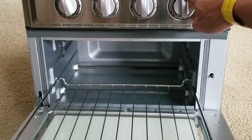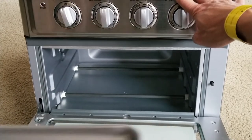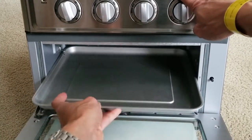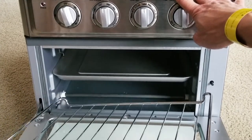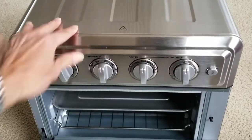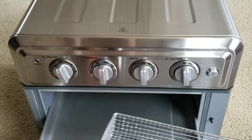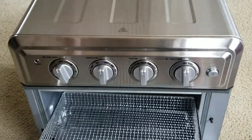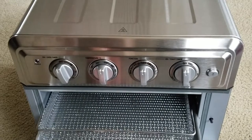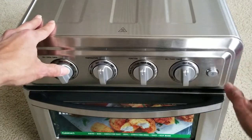You put the tray in — that's it. Or you can use the frying basket. The frying basket goes on top. Let me give you guys a 360-degree view.